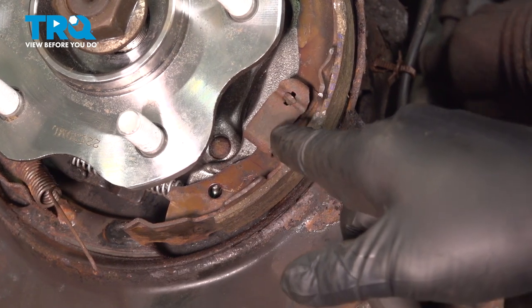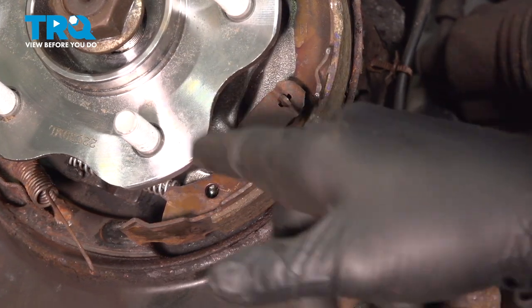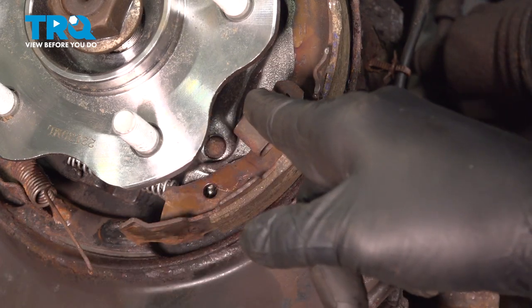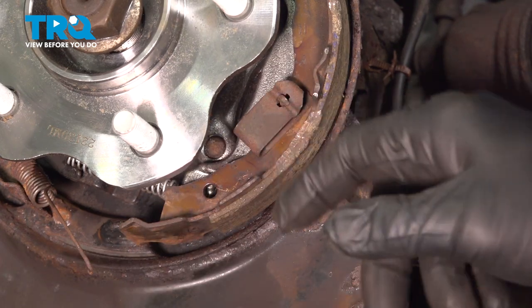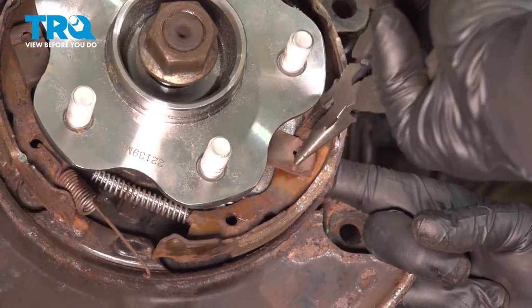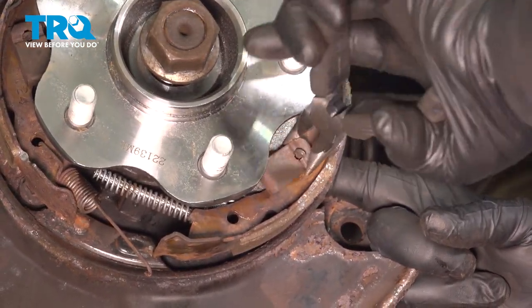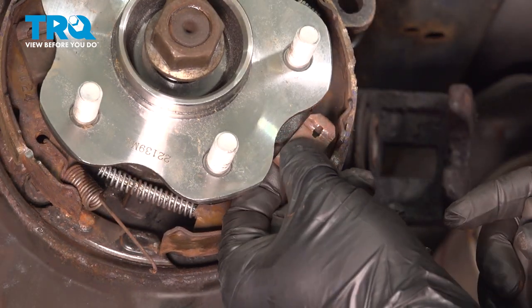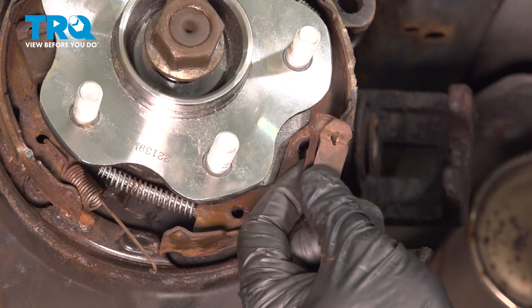On each side, there's going to be a spring clip with a locking pin — there's one here, one on the other side. Use your pliers, push in on this, twist it, and unlock it off of that pin. Once you twist that off, you can remove the spring clip. I'm going to do the same for the other side.